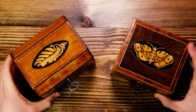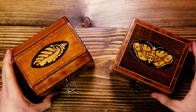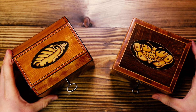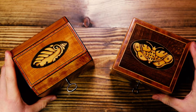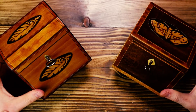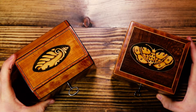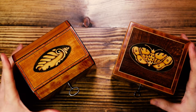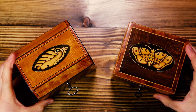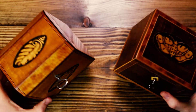It's just a quick video today about these two Georgian caddies, these single-lid caddies that have just come into stock. They've both been restored, and they're both in immaculate collector's condition. They really do stand out very well indeed. They've both got inlays — one's got the moth, and one's got twin shells. They are really nice examples.